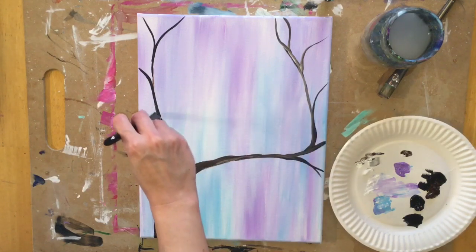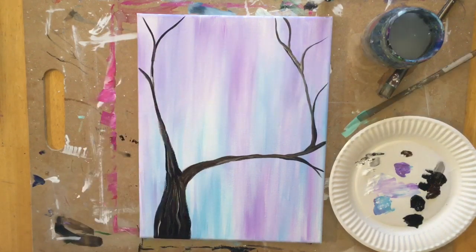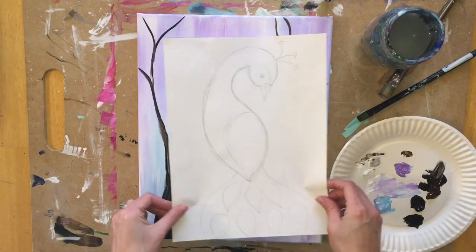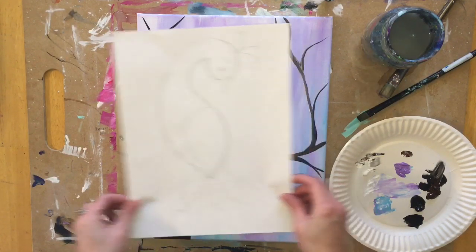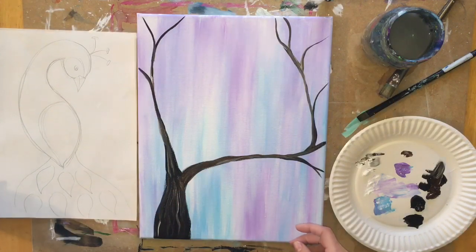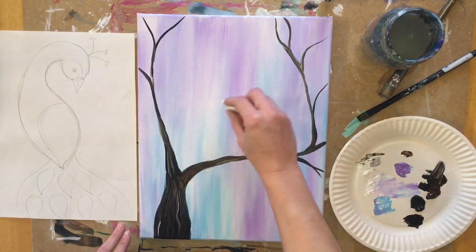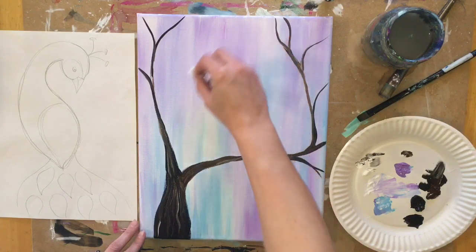That's all the branches I'm going to do — I want to make sure I have space in the middle for the peacock. I drew it on a piece of paper first, practiced on paper, then drew it with chalk. I did turn that drawing into a traceable, so you're more than welcome to print it out and transfer it. But I'm going to show you how to draw it freehand.